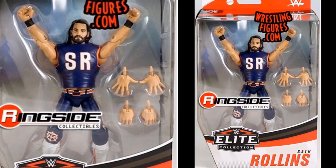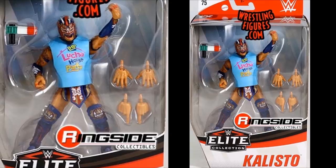Now we move on to Kalisto, who will complete our Lucha House Party. This figure looks phenomenal. I love the mask paint — the colors are great, the forearm details, the little ratchet accessory with the Lucha House Party theme. He comes with the t-shirt and will pair very nicely with Gran Metalik and Lince Dorado. I love all the blue, gold, and red tying together down to the knee pads and kick pads. This is the best Kalisto we've gotten — after Elite 42 and Elite 48, this Elite 75 version looks fantastic.